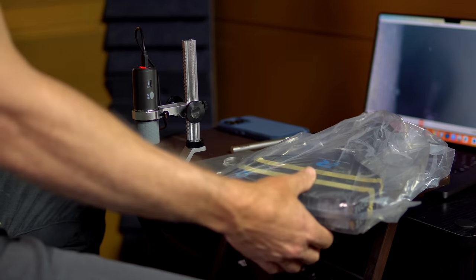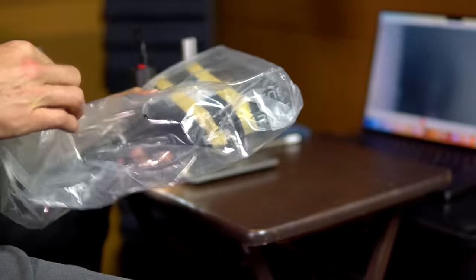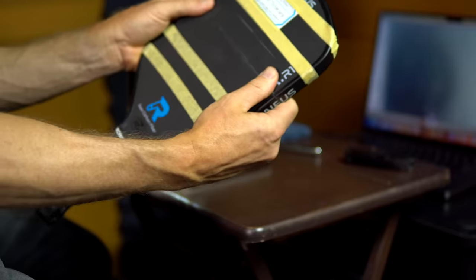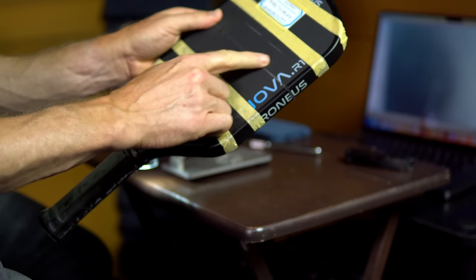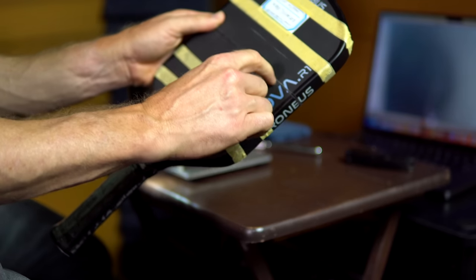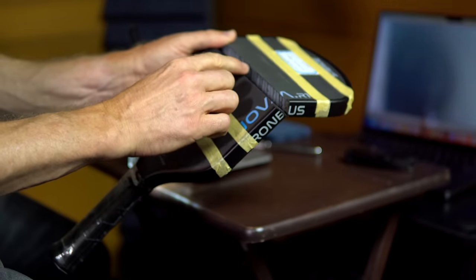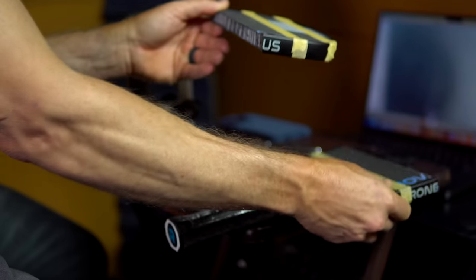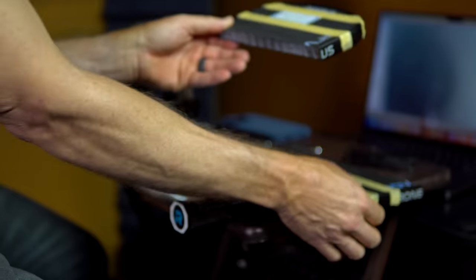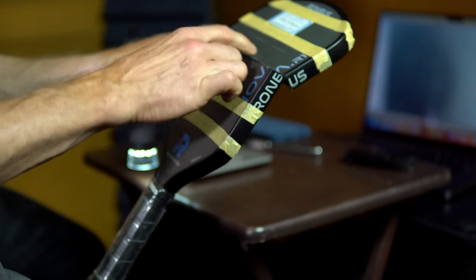I just got the package in the mail from Rhombus — actually from their factory in China. Taking a closer look, I can see the surface is worn right here from that machine striking it over and over again, and they cut right through the middle of that wear pattern — that's a good cut. I'm going to look at the paddle under a microscope along the edge that was actually struck.